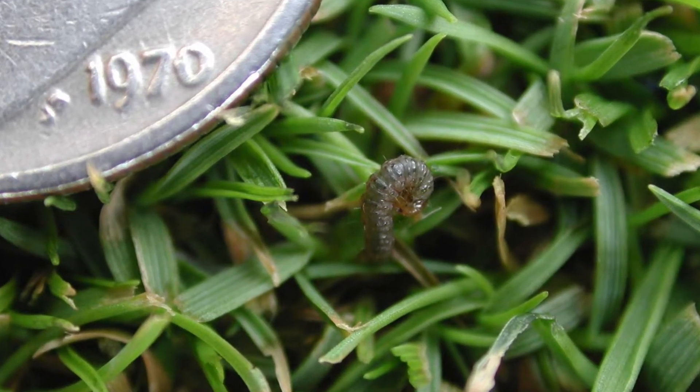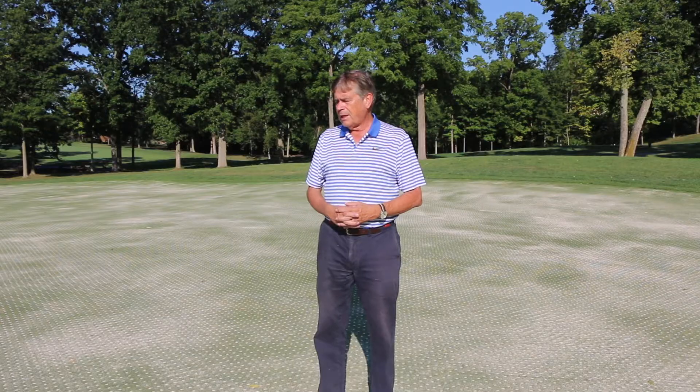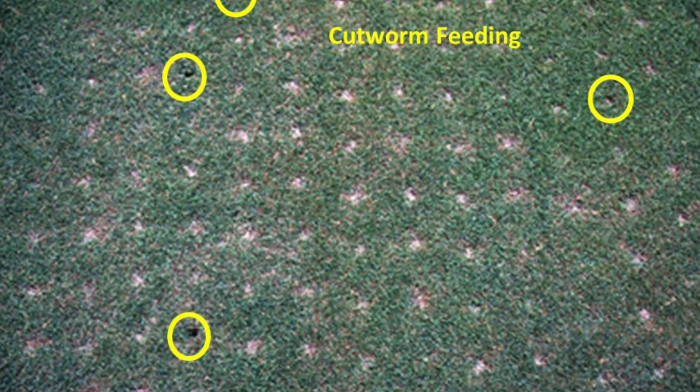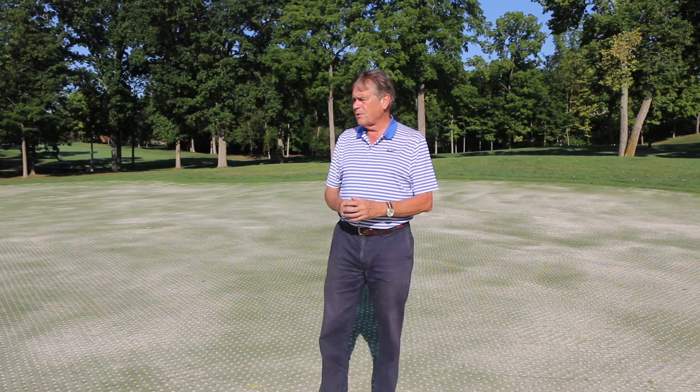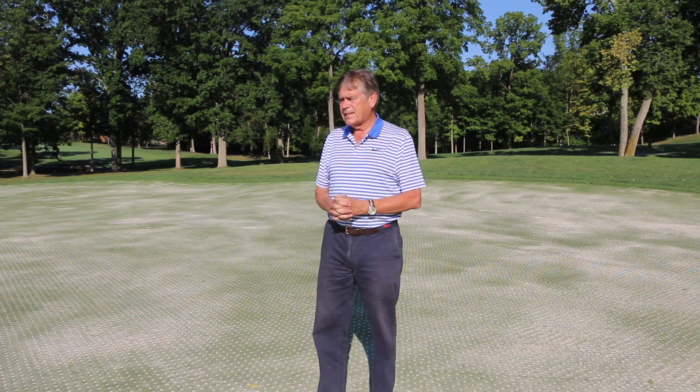Another concern has to do with pests as we move further into September. Cutworms can be a problem — cutworms like to feed on the outer rings of the coring holes. What does that do? It just slows or prevents recovery of these holes, so the holes can remain open for a long period of time.